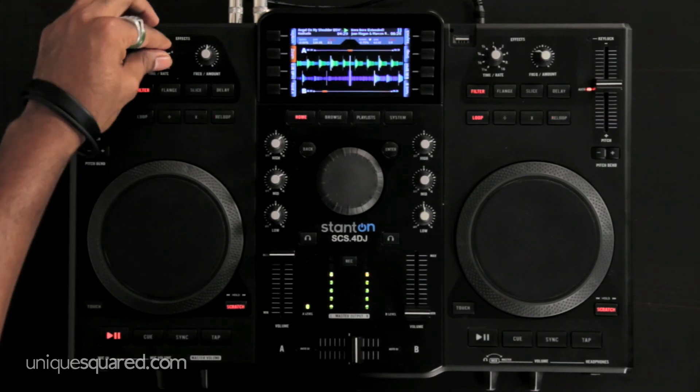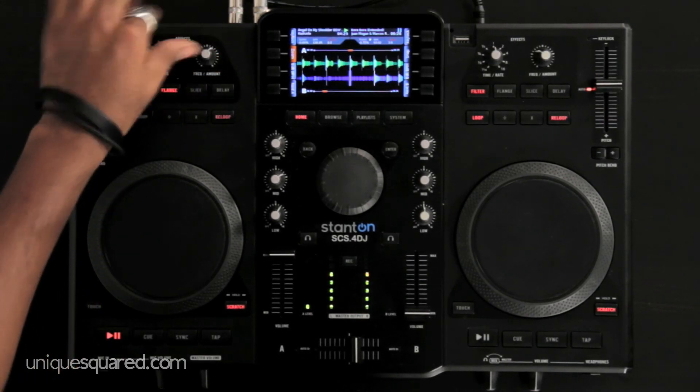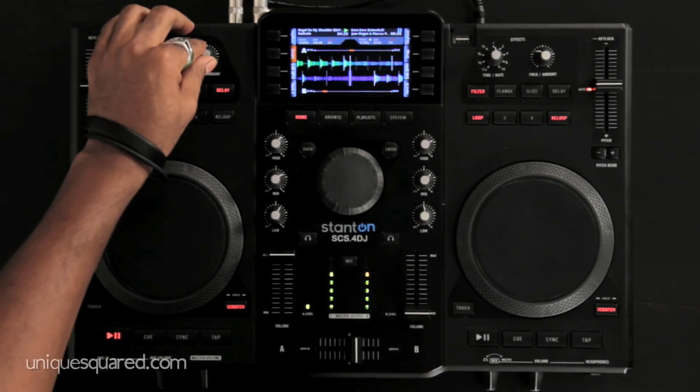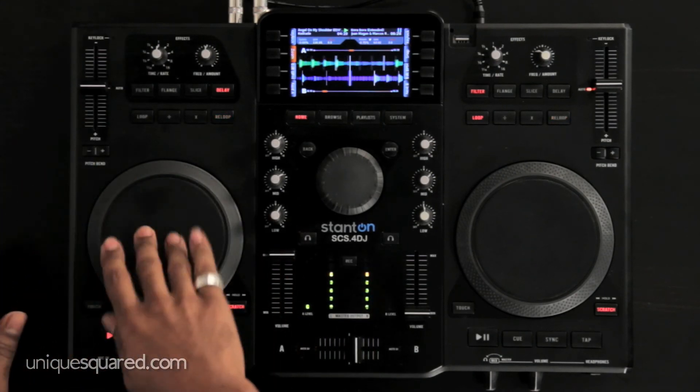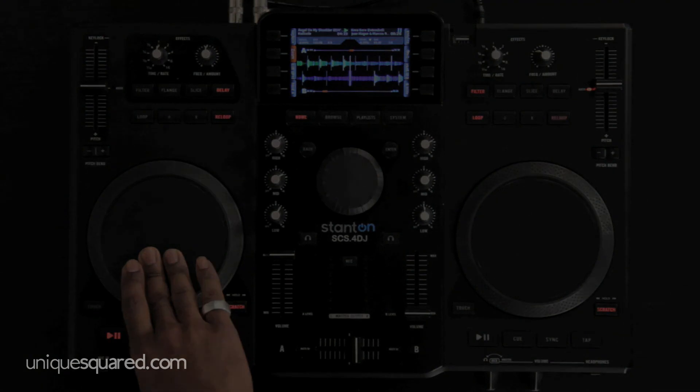Filter, flanger, and then delay — and those are your four effects using some looping.